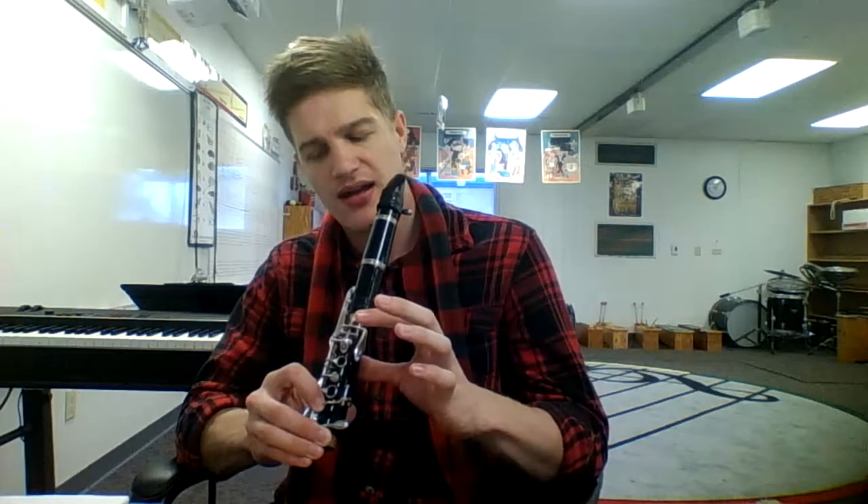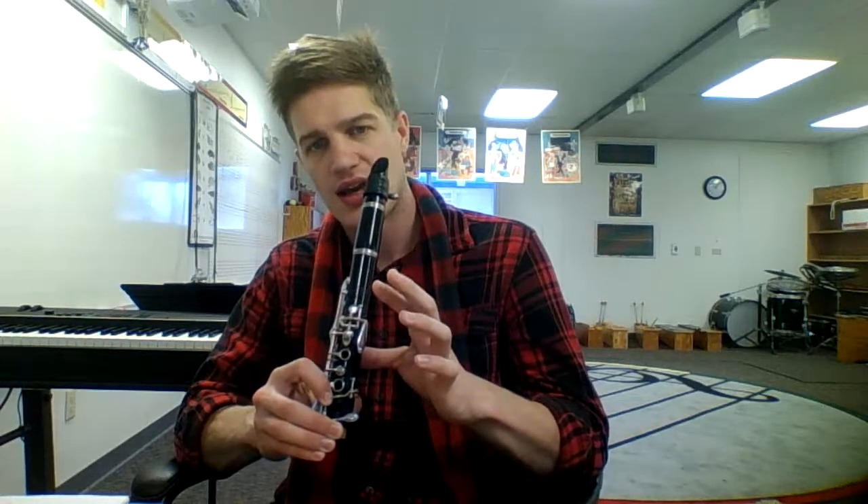Let's go ahead and try to play it from the beginning. Let's say it from the beginning. First half: F, G, A, G, F, G. Second half: F, G, A, G, A, F. Give it a shot. Here we go.